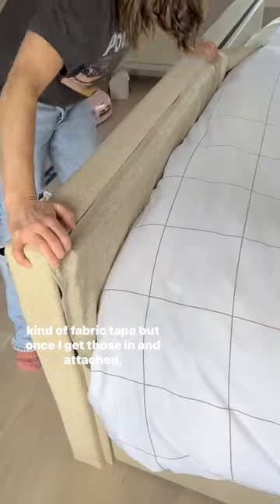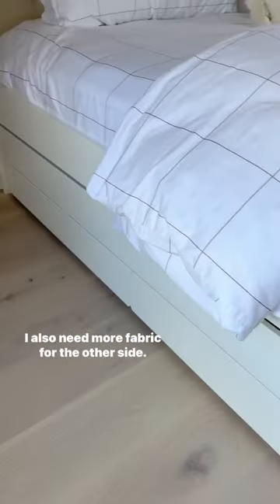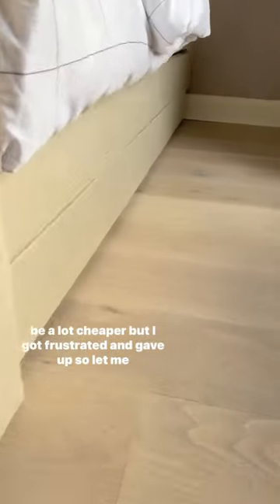I accidentally bought the wrong size tablecloth and the wrong kind of fabric tape, but once I get those in and attached, this is what the exposed footboard will look like. I also need more fabric for the other side — it's now sold out after sharing in stories.